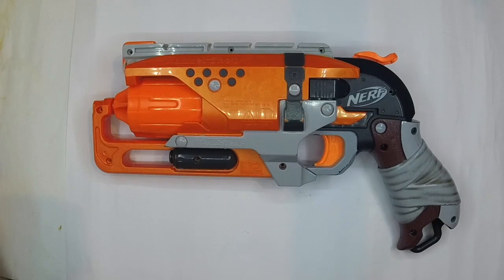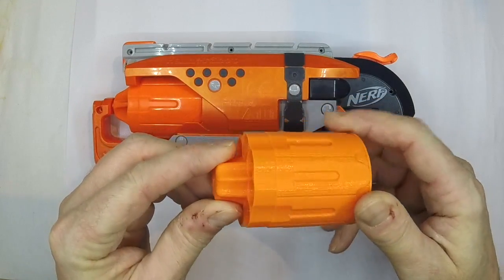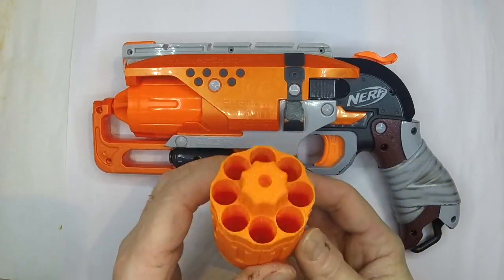Hi, it's Tom here from FDS, and today we're going to be having a look at the Hammer Shot again. I've got a nice Gavin fuzzy 8-shot cylinder here to go in this one, and thank you very much to Gavin for getting this out for me so quickly. We're going to have a look at this kit and how to fit it.